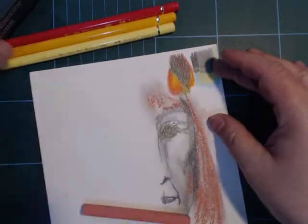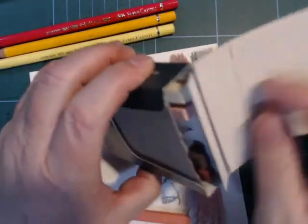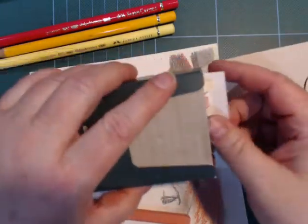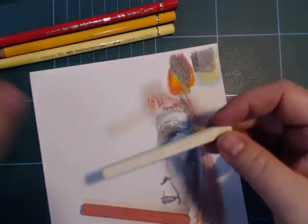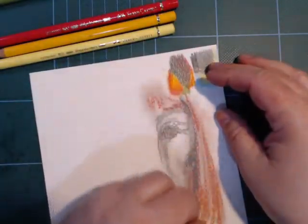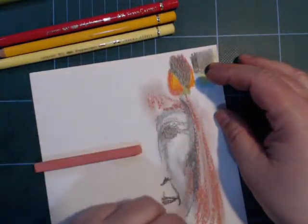I never got a full set of these — I just bought a handful at some point. And even though I like them, I just don't draw much with pastels, I have to admit. But they're nice.